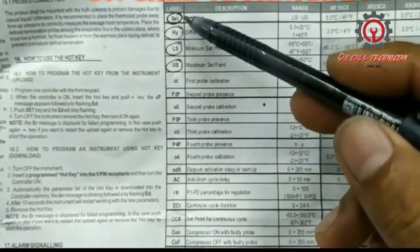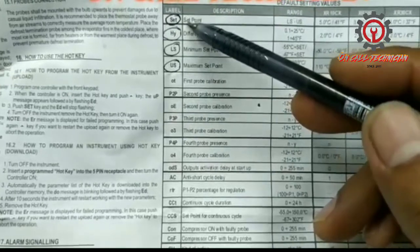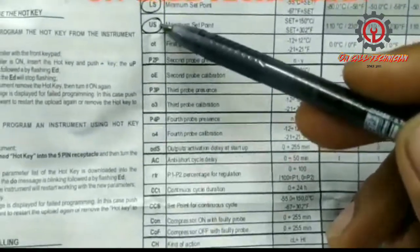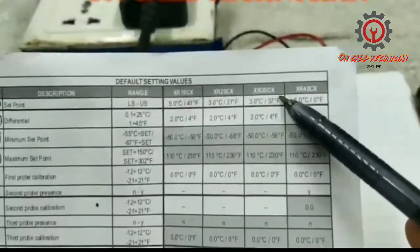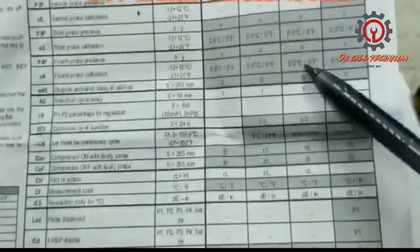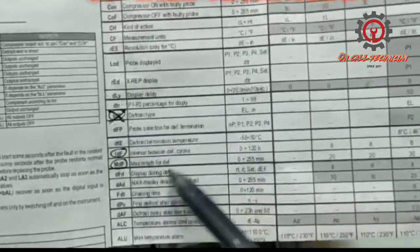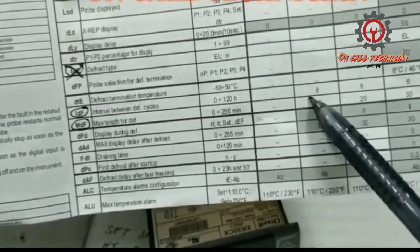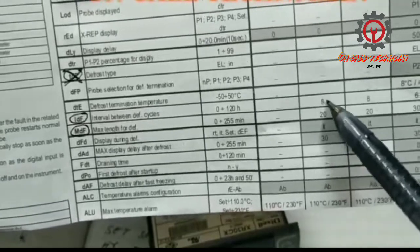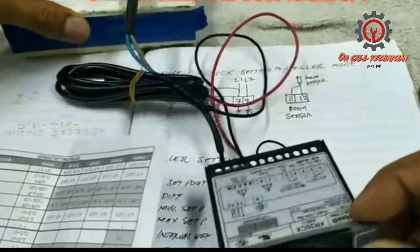The parameters you're going to program: first is the set point, which is the lowest set point; next is HY differential; then LS and US. Then there is the defrost setting. For the XR30CX, it has a program for defrost — the purpose is that the compressor stops during defrost — but it doesn't have an output relay for a defrost heater. So this is why it's only intended for a chiller setting.